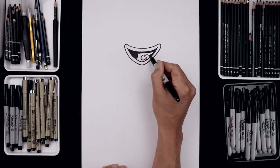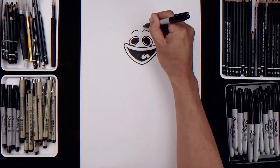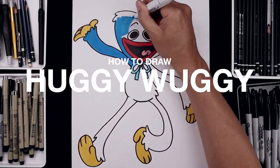What's up everyone and welcome to the club. In today's video I'll show you how to draw and color Huggy Wuggy from Poppy Playtime.